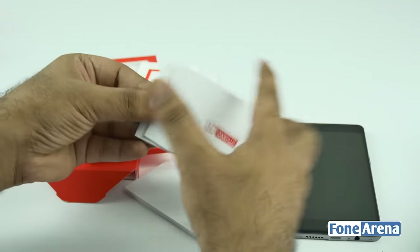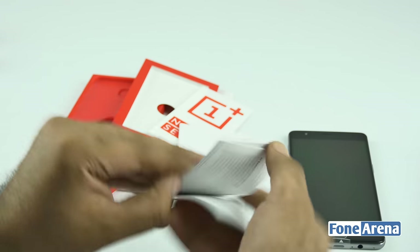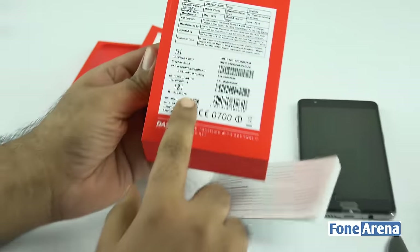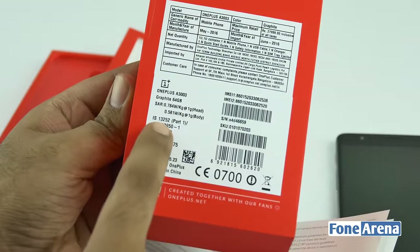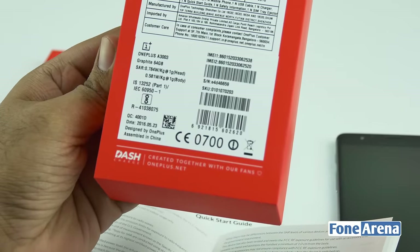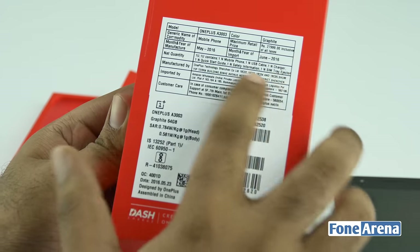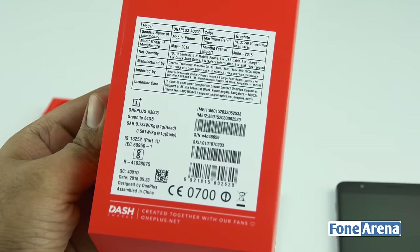There's also a user guide and quick start guide in the box. The Indian unit has SAR information on the back — 0.784 watts per kilogram for the head and 0.581 watts per kilogram for the body, well within the limit. The box also shows the official price in India — ₹27,999 — exclusive to Amazon.in, going on sale on June 15th.